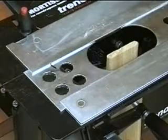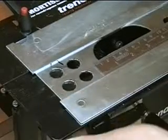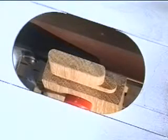Mark the wide template position with a pen for resetting later. Then reduce the aperture on the face edge side by 10 millimeters and reduce the depth of cut by 10 millimeters and recut the tenon, creating a haunched tenon.